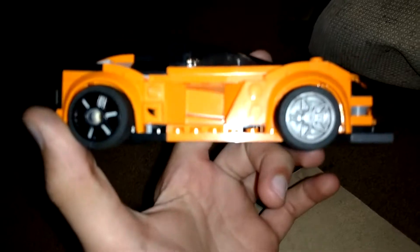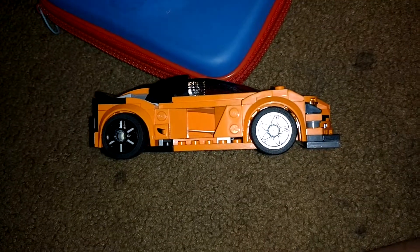Oh, we didn't even do the sides — I forgot all about those. The sides are really a work in progress; I'm not too sure about them. The thing's not done anyway — it just has the side skirts for now.